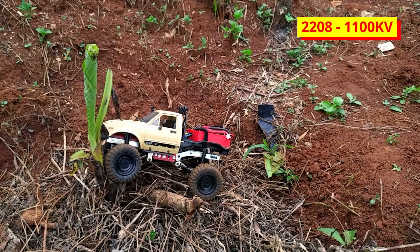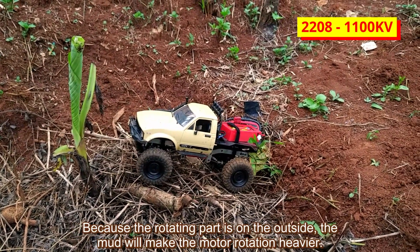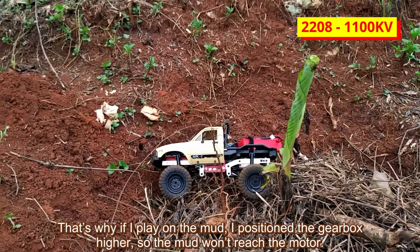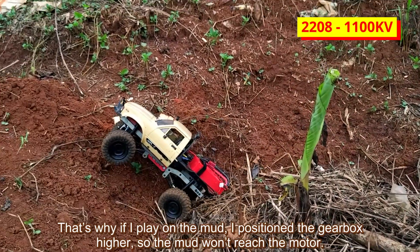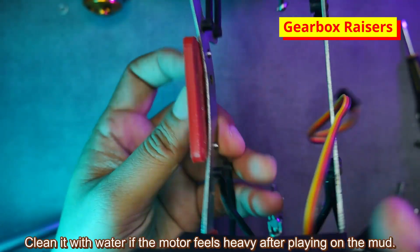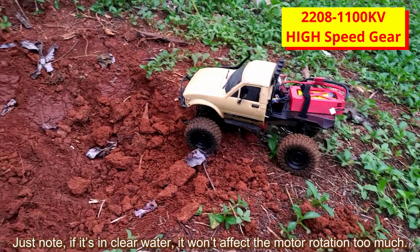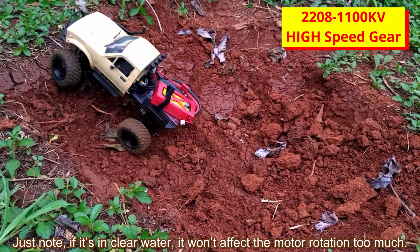What is the drawback? The drawback is if you play in the mud. Because the rotating part is on the outside, mud will make the motor rotation heavier. That's why if I play in mud, I position the gearbox higher so the mud won't reach the motor. Clean it with water if the motor feels heavy after playing in the mud. If it's in clear water, it won't affect the motor rotation too much.